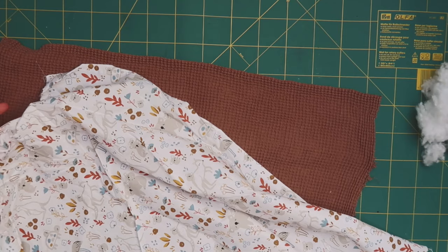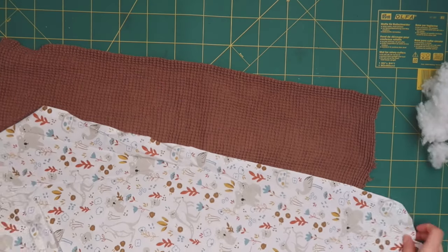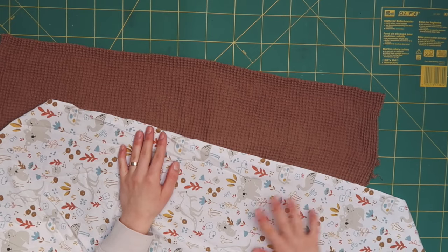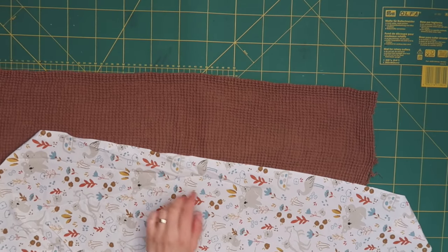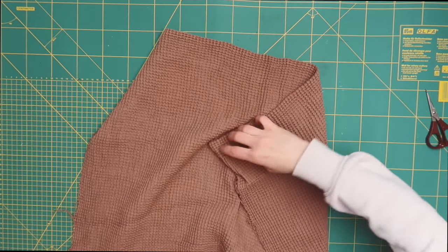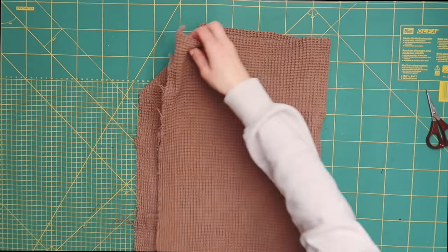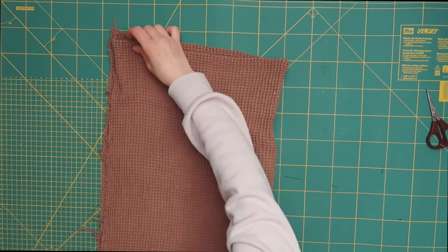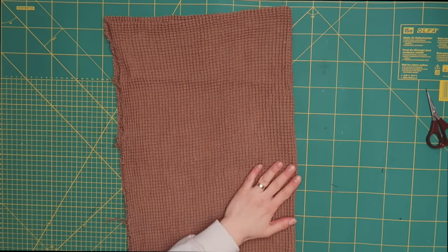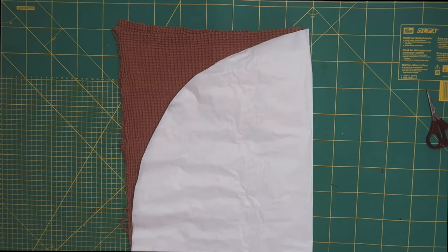First decide which fabric you want on the outside and which on the inside of your babynest. I decided to go with the printed fabric on the inside and the brown one on the outside. By the way, I do not recommend this particular fabric — especially if you're a beginner at sewing. I recommend using a normal non-stretchy cotton fabric, as this one was pretty stretchy due to its texture and it wasn't nice to work with.